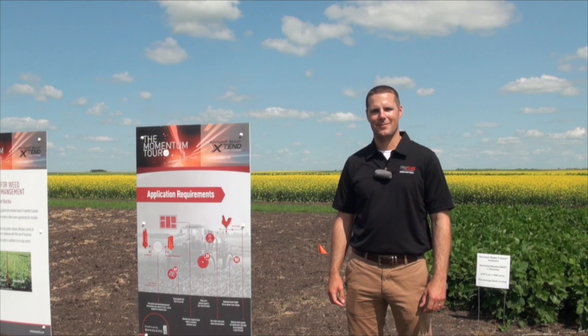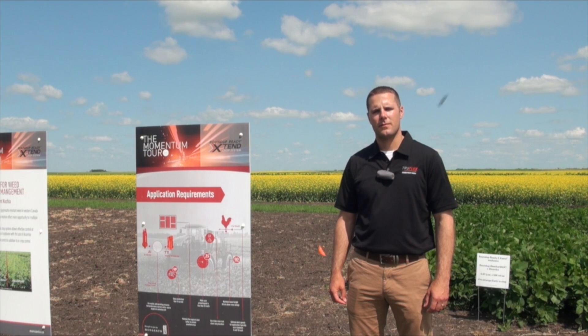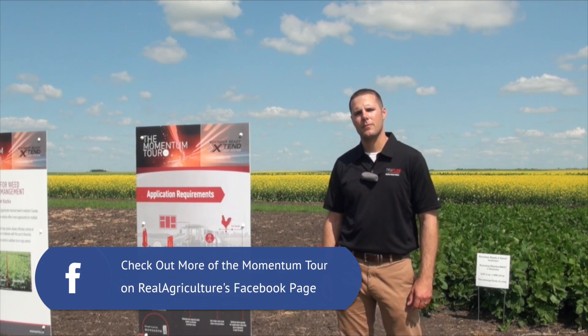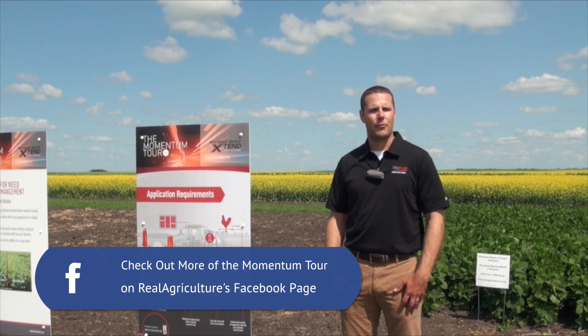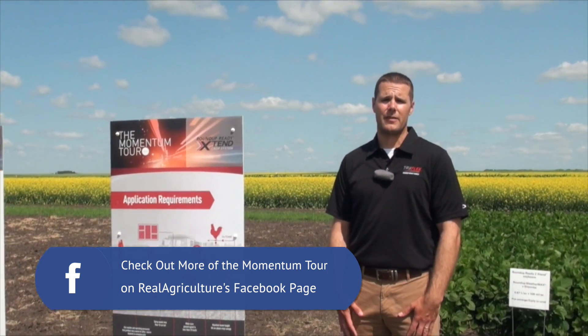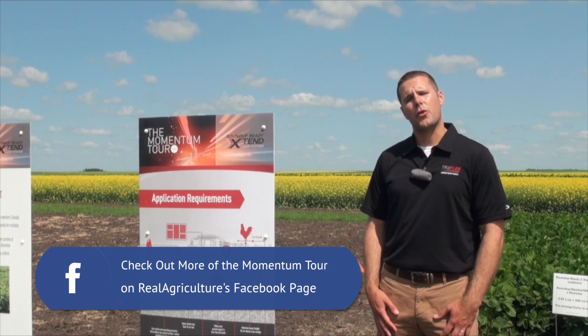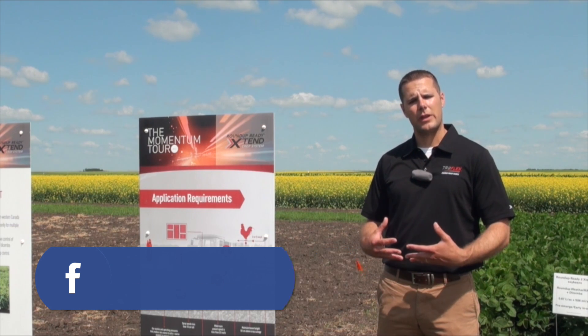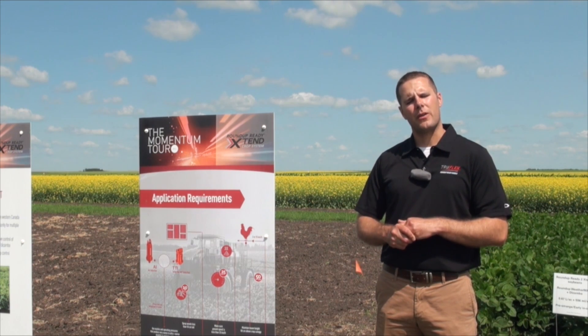We have a storyboard here because when we are working with a new system, we have to familiarize growers with how this is going to work best. There are several key points that Monsanto is bringing home for farmers in using the system. Why the nozzle recommendation? With the introduction of a new herbicide tolerant trait, there are issues of off-target movement of dicamba and Roundup to off-target crops in neighbouring fields. When we launch this technology, the goal is to maximize weed control in the grower's field and keep the herbicide where it needs to be to get full value out of this system.